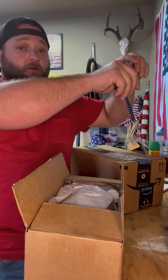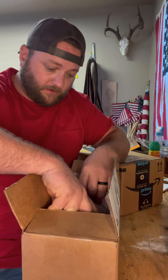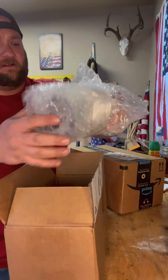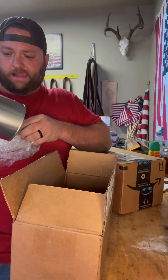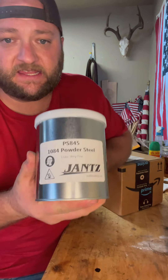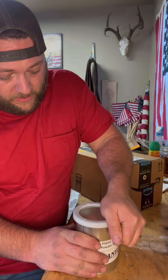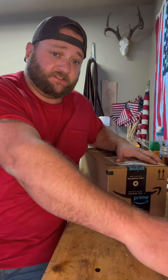We don't need that - hang up the old letter opener. That is Jantz Supply 1084 powdered steel. If you know anything about knife making, you know what I'm gonna do with this. I'll show you that in just a second.